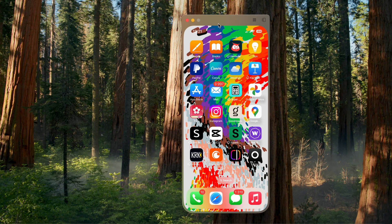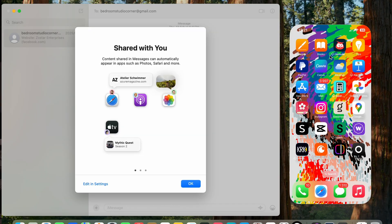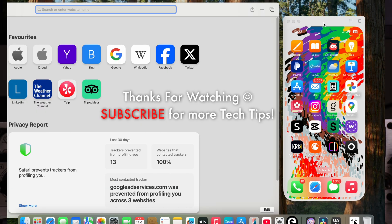You can hover over the mirrored phone window, click on it, and move it to the side whilst you're busy with other things. I can have my iPhone mirrored here and still be doing what I'm doing on the Mac. Subscribe for more tech tip videos like this, and thank you for watching.